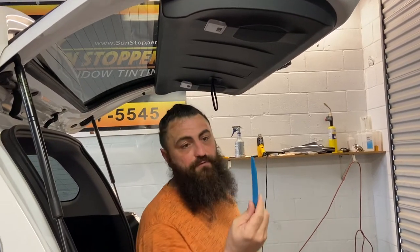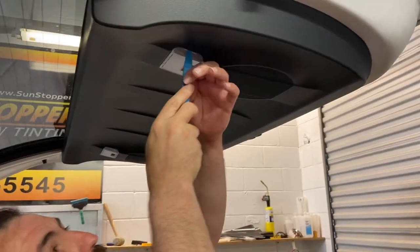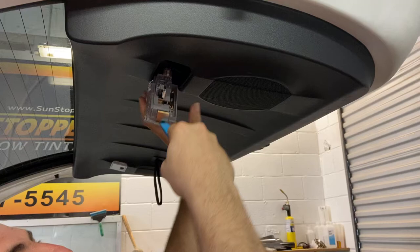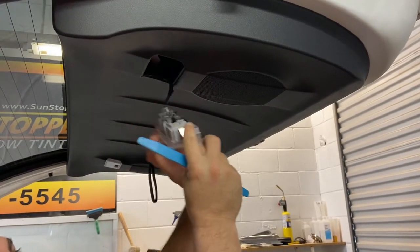Get yourself some kind of plastic pry tool. First thing you're going to do is pull this light. To pull it, you want to slide in right here and do just like that. You're pushing on this metal clip, and that's what gets it to come out. That's off.